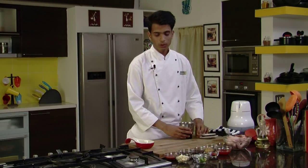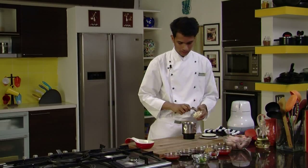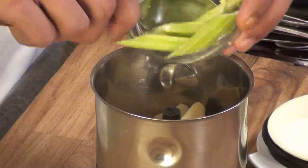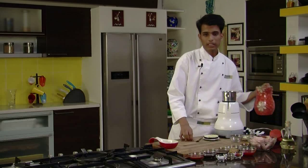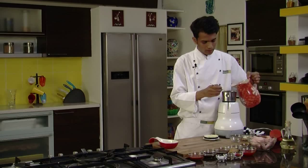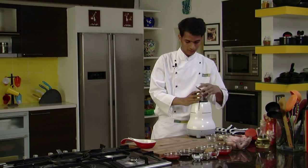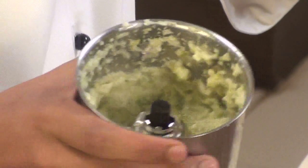First, we are going to take some garlic cloves into a mixer grinder, along with celery sticks. To make a fine paste you can add a little water. Let's check whether our paste is done — yes, as you can see it has ground to a fine paste.